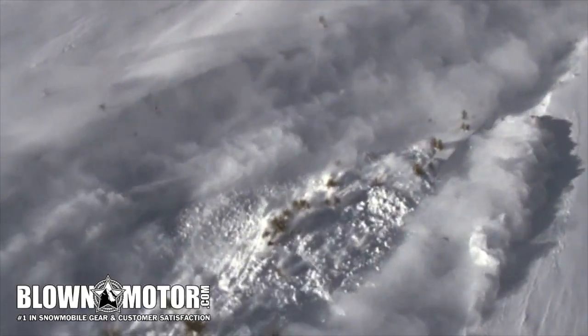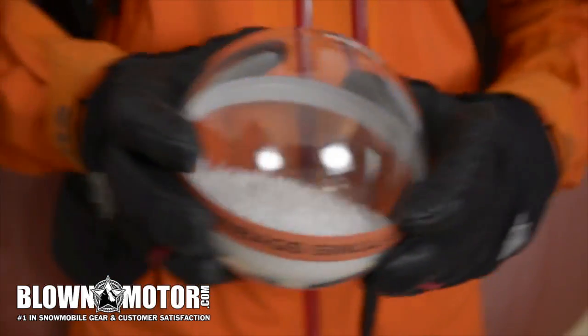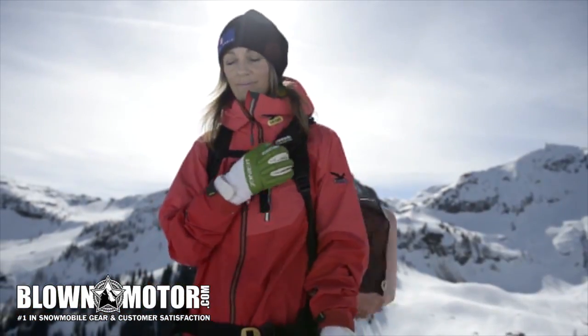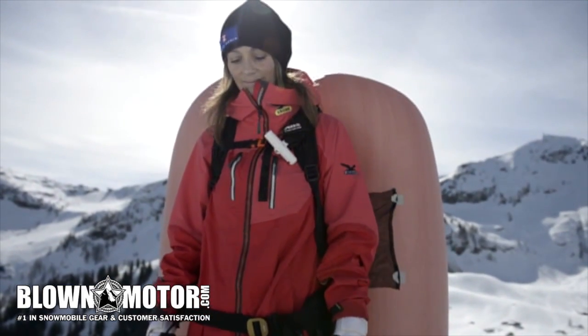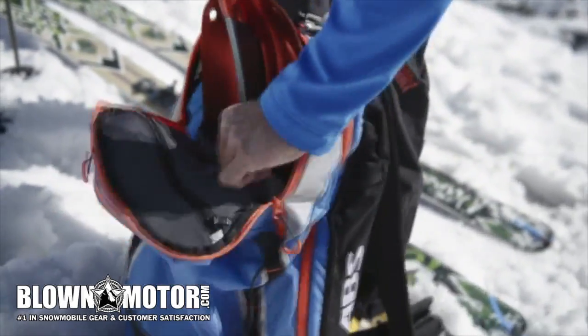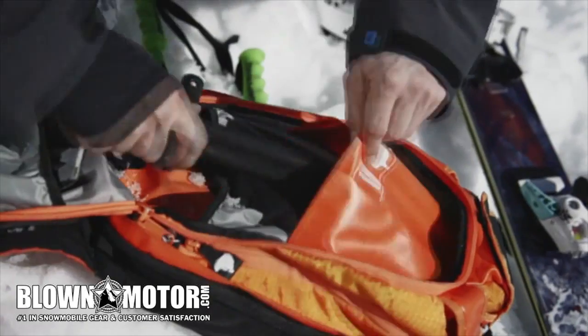An avalanche acts like your breakfast cereal. When shaken, the largest nuts always rise to the top of the pack. In order to remain on top of the avalanche, it is necessary to increase your volume and surface area. Pulling the activation handle instantly inflates two airbags with a total volume of 170 liters, creating a wide contact surface in combination with the body. The ideal emergency avalanche equipment therefore consists of a shovel, probe, avalanche transceiver, and ABS system.